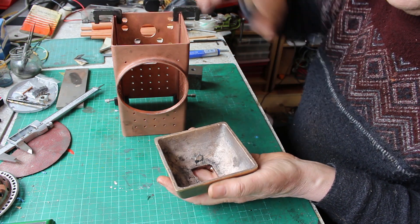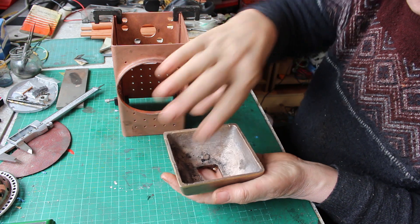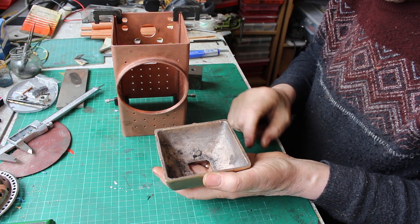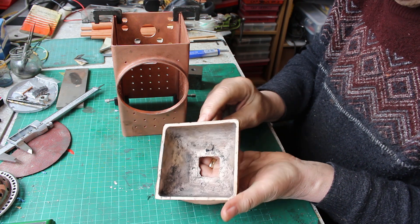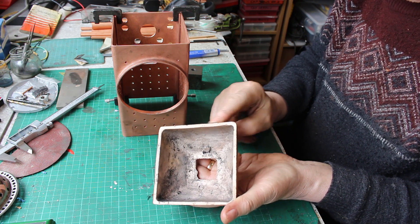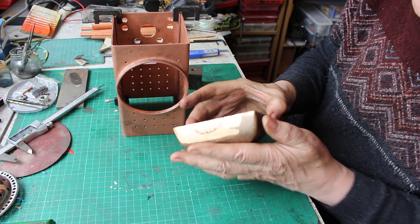This is four and a quarter square — pretty much spot on four and a quarter square. Our rebate needs to go back three thirty-twos of an inch, a quarter of an inch deep. So that's our next task on the milling machine.